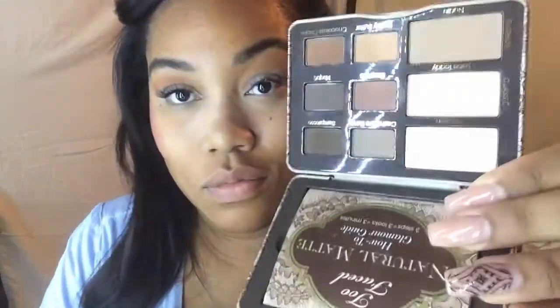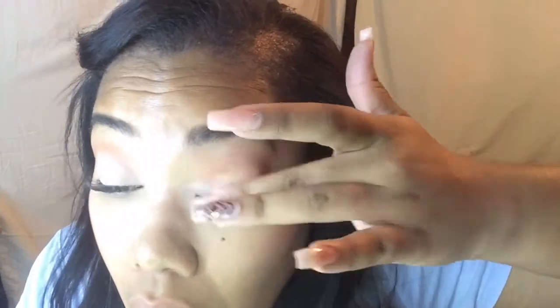I'm going in on my eyelid with Lace Teddy from the Too Faced Natural Matte Palette. It's a really pretty light pink color and it gives my eyelid a nude effect — even though it doesn't look nude at first, when it sets and the color settles into the primer it comes off a lot more nude than pink. I'm using my finger to apply this color rather than a brush because I pick up and put down a lot more product that way, giving a more opaque effect.